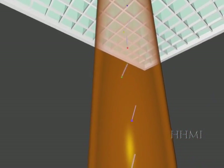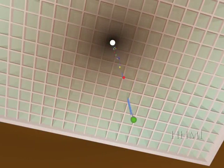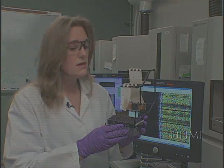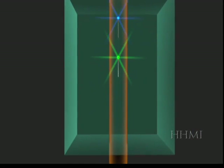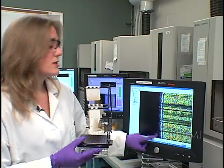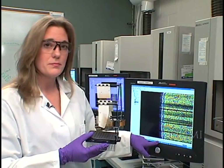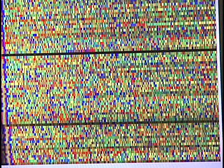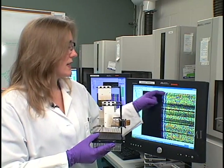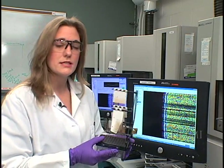The smaller fragments of DNA will migrate through faster than the larger fragments. As they come across the detection cell, there's a laser that shoots through both the top and the bottom, and it excites the dye-terminus on the end of each fragment. This dye-terminus then emits a light signal back to a CCD camera, presenting an image on screen — each of the capillaries, one through 96, represented by a single line going across the screen.